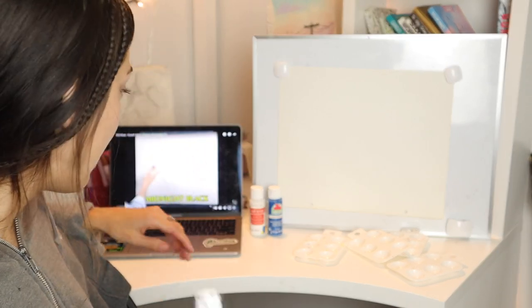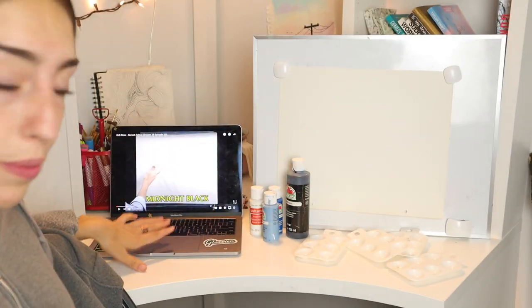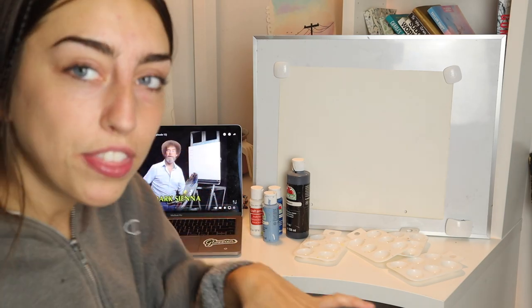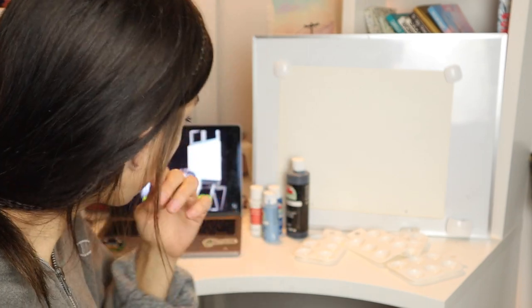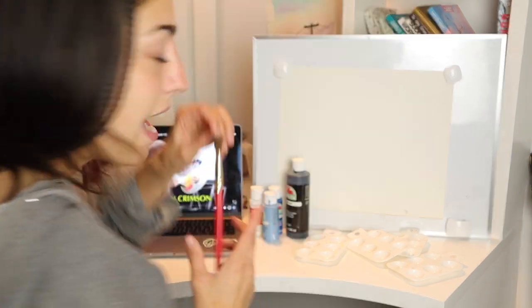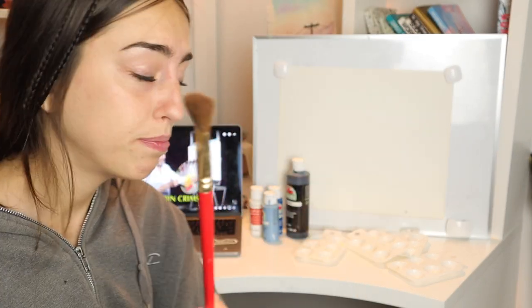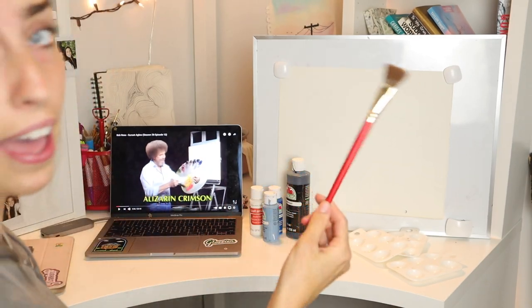Prussian blue — what does that even mean? I don't know. I'm just gonna yoink out another blue. Liquid white. If there's one thing I love about Bob Ross, it's the way he says 'white.' I love it, I can't get enough. Let's start with our little tiny two inch brush today. I don't have a tiny two inch brush, but I have one that's kind of this size. So we're going to go in with that.